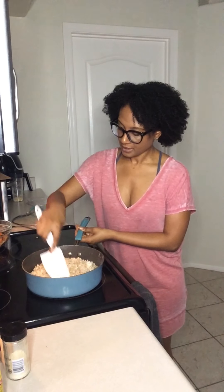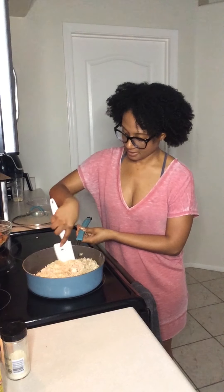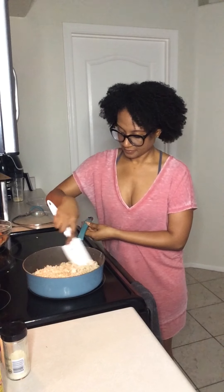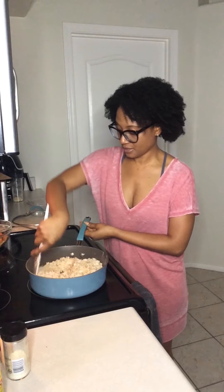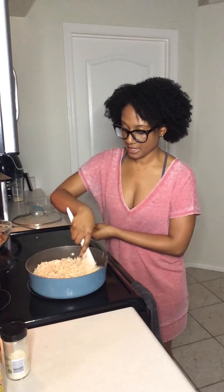Liquid aminos is where most of our flavor is going to come from. You can choose to use the liquid aminos or a low-salt soy sauce — either one works. You can also use coconut aminos, which has a sweeter taste and is even better for you, as it has no soy. I just used the liquid aminos because that's all I had on hand.